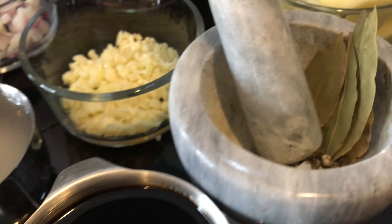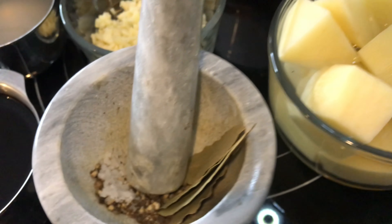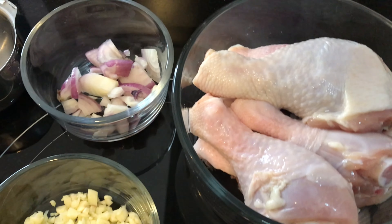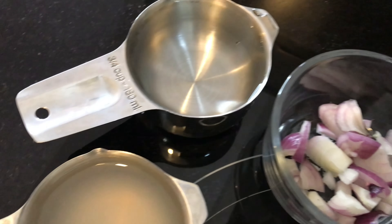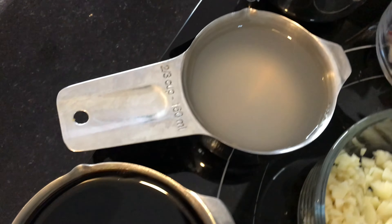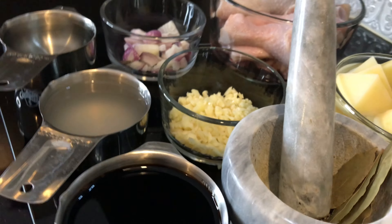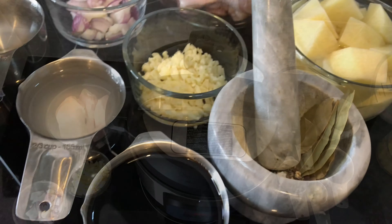Hey guys, these are the ingredients: salt and pepper, bay leaves, potatoes, garlic, chicken, onions, water, vinegar, and soy sauce. Now that we have everything, let's start cooking.